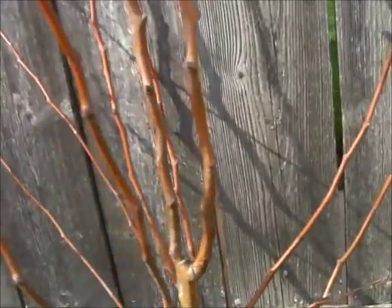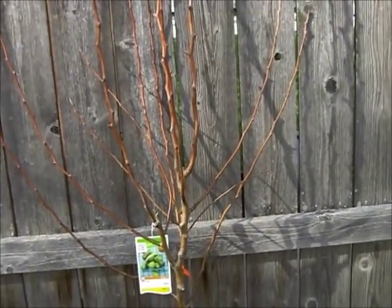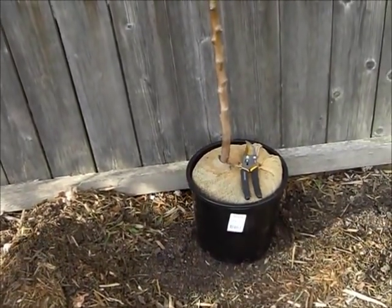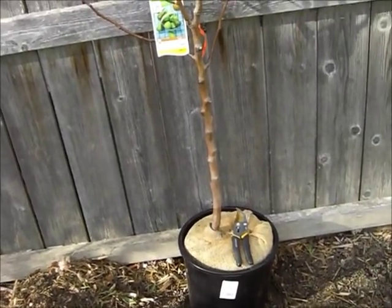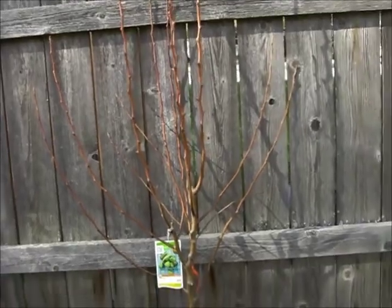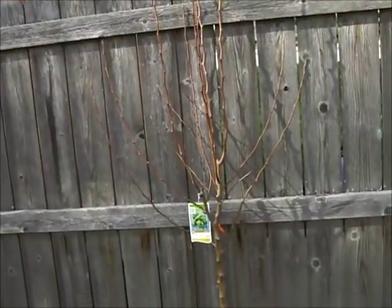We are going to plant it and show you how. We've never done an espalier before, so we're going to try it simply because I want to train the tree on this fence. I don't want it growing up and all over the place like a tree usually does.